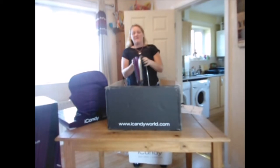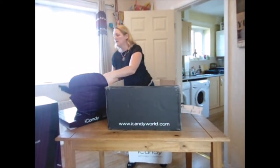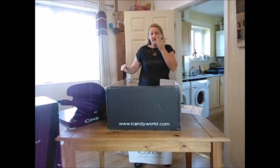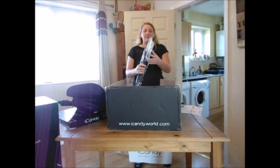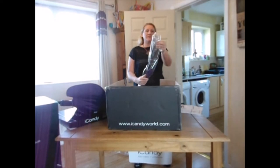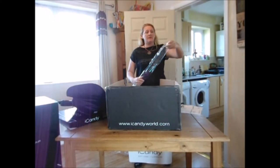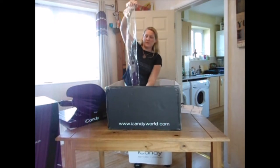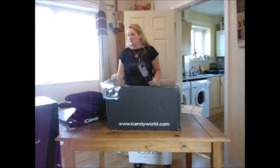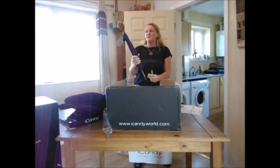It's quite a velvety material actually. I've never actually seen an iCandy Strawberry up close before — I think I've seen a few out and about. I've actually got a Peach one, I've got the Sweet Pea, and I've also got the World special edition.